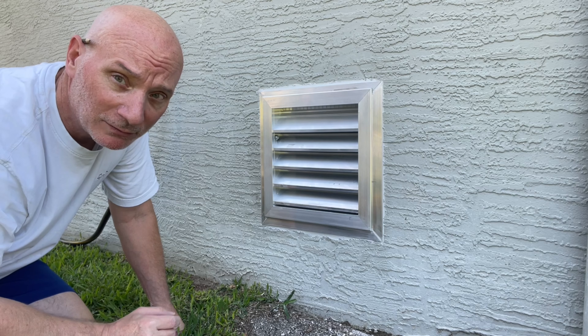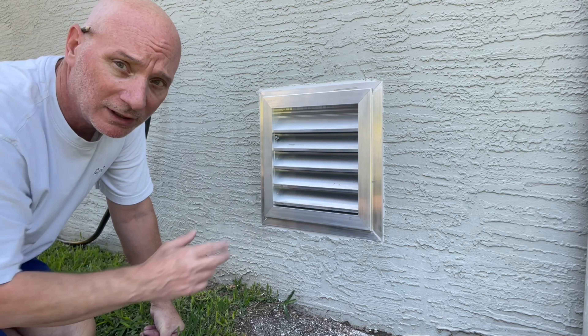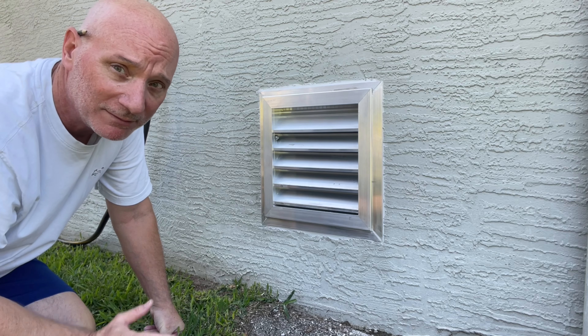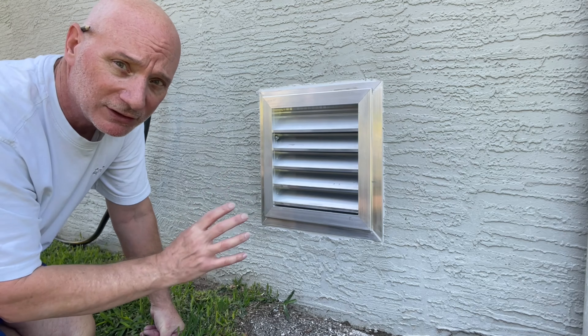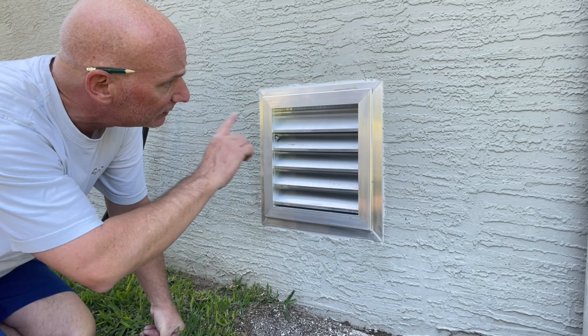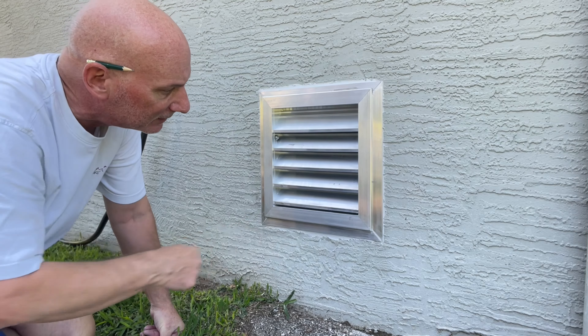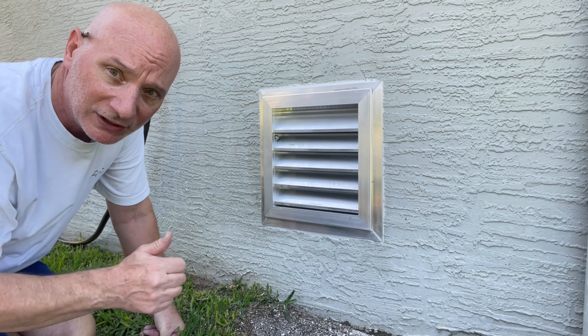All right guys, that concludes this episode with regards to the fresh air intake louver. It worked out really well. I did have to prep the hole for quite a while — about 45 minutes to get it right — dry fitting it first with the frame and everything to get it perfect. But it's all good. Nice and level, sealed all around. I will have to do a little touch-up painting to match the house. And that's it — we'll see you on the next episode.